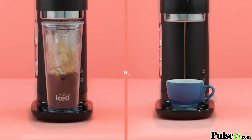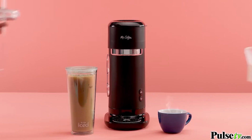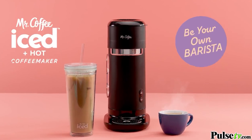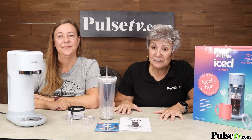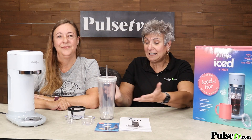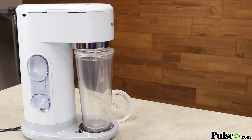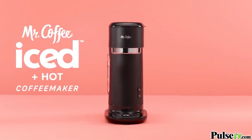You can do iced coffee, hot coffee. It even comes with a little recipe book with all different kinds of iced coffee recipes. I love iced coffee, especially in the summer. And this kit actually even gives you the tumbler to make iced coffee, and that in itself is a big savings.